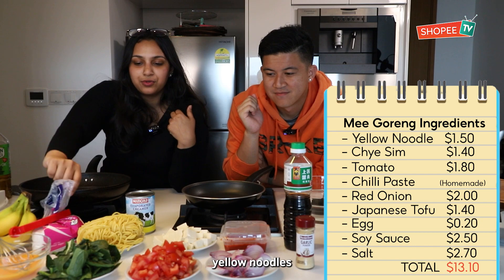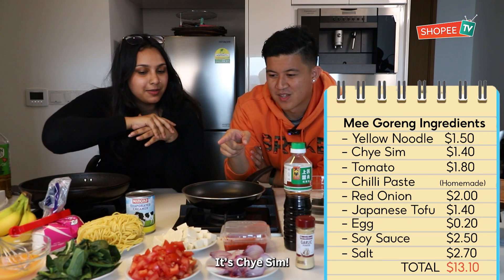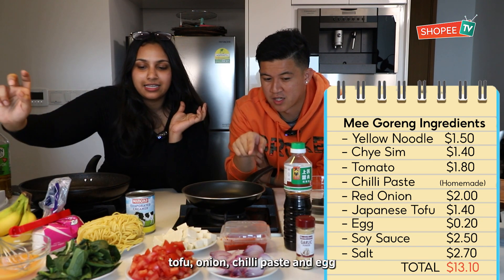For the noodles, we have yellow noodles, green, red, chai si. And then we're going to cook tofu, onions, chilli, and eggs.